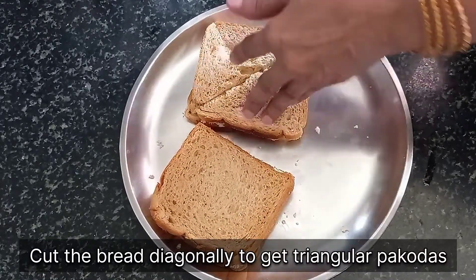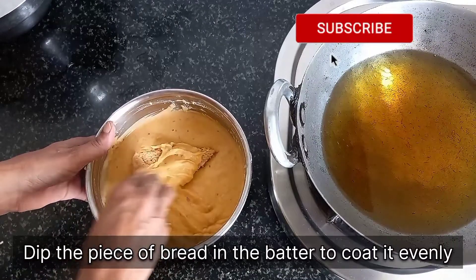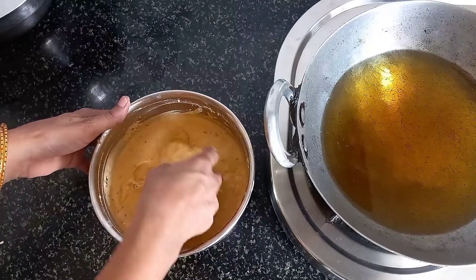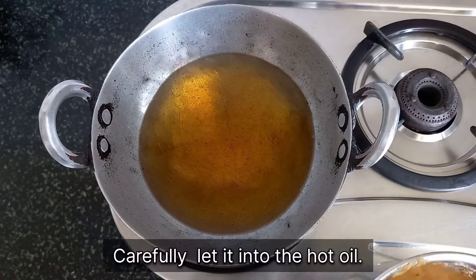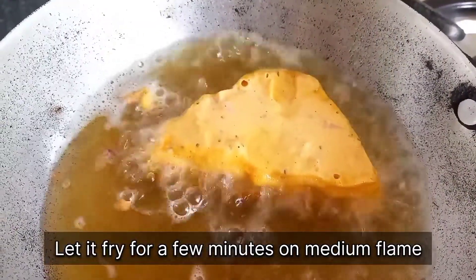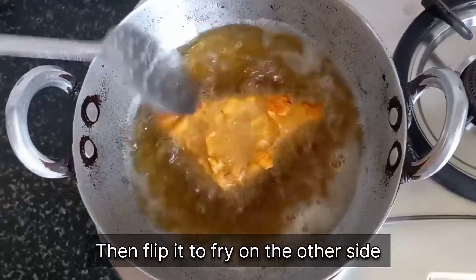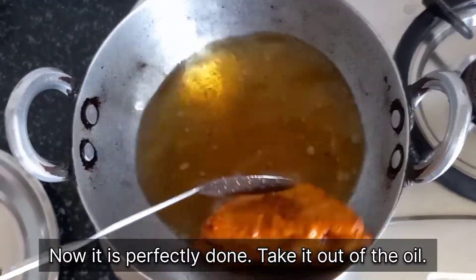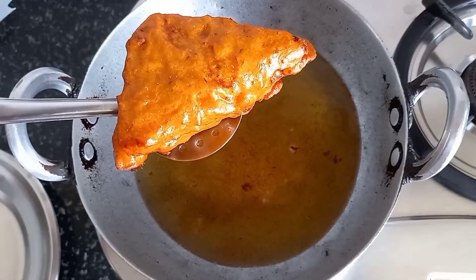Meanwhile, cut the bread pieces diagonally to get triangular pakodas. Now take each piece of the sandwiched bread and dip it in the batter to coat it evenly. Make sure to coat the piece of bread on all sides properly without leaving any gaps, otherwise your paneer stuffing may fall out at the time of frying. Now carefully lower it into the hot oil and let it fry for a few minutes on a medium flame. Flip the pakoda to fry it on the other side. Wait for another 2-3 minutes — our pakoda is perfectly done and is ready to be taken out of the oil. Take them out and lay them on a clean tissue to absorb the excess oil.